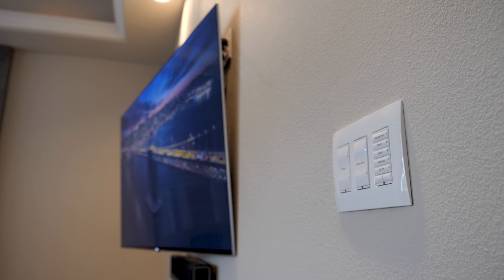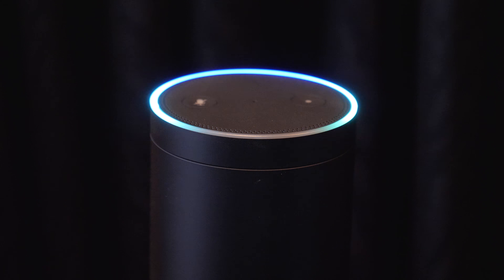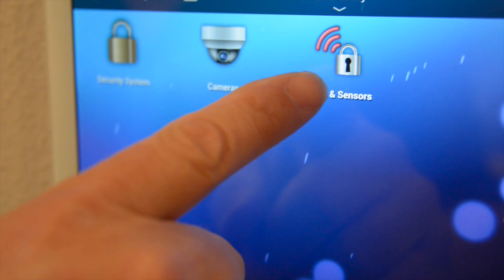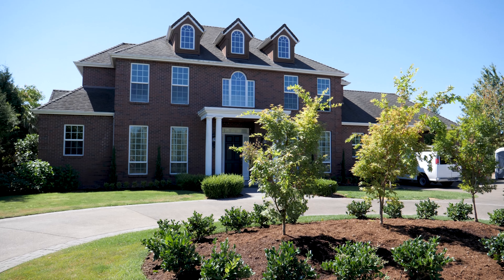In our next episode we're going to show you how all this works with control pads, phone apps, and most fun of all, Amazon's Alexa. We think you'll be surprised just how much your home can do for you automatically, without you saying a word or lifting a finger.